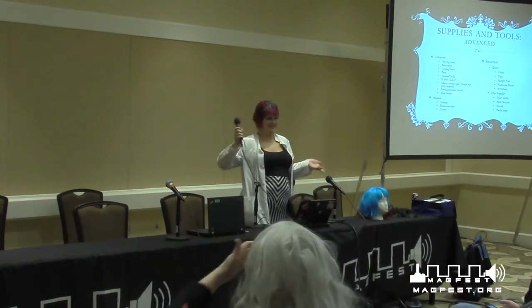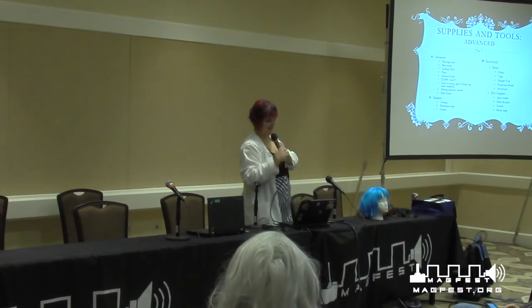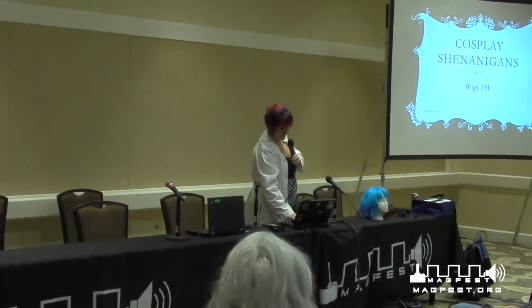We're going to restart because there are new people and I don't want everybody to feel lost. We're only about three slides in, so we're fine.